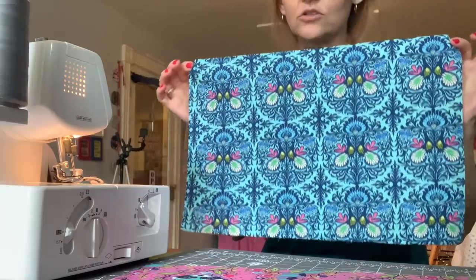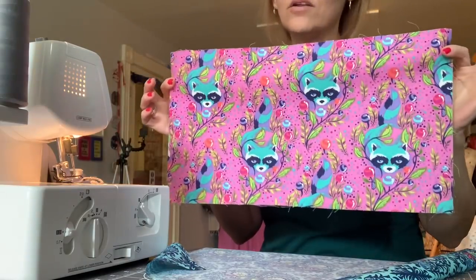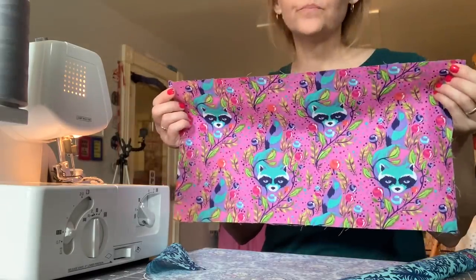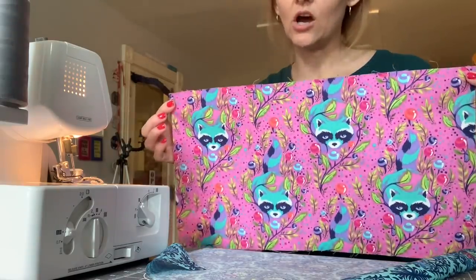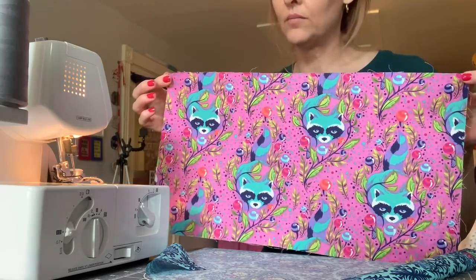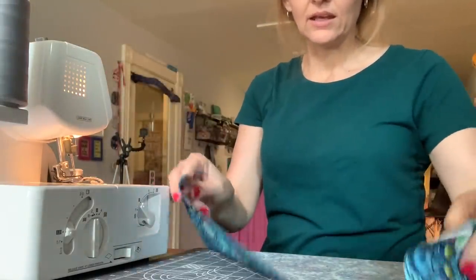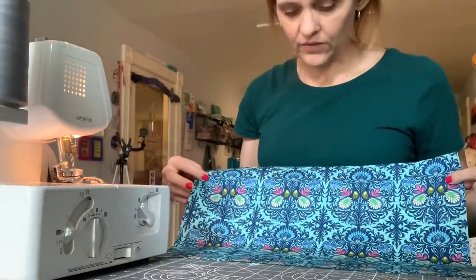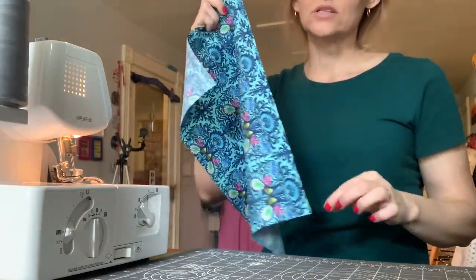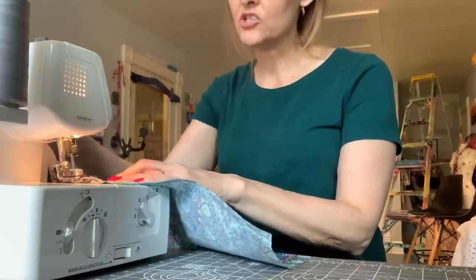Your interior fabric is slightly larger and measures 12 by 18 inches. The exterior fabric is slightly smaller at 10 by 18 inches. You're going to serge along the top long edge of each piece. This is a directional print so I want my raccoons facing up. For the interior fabric I'll just stitch along one of the long edges — this is simply to finish that edge.